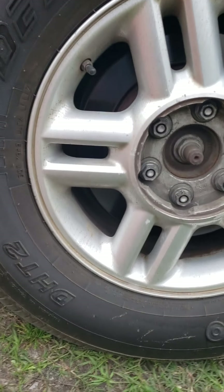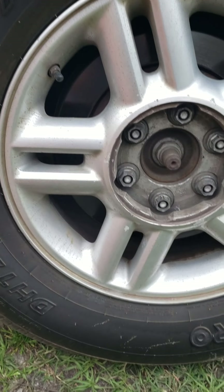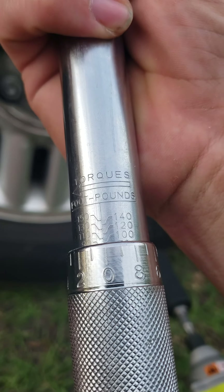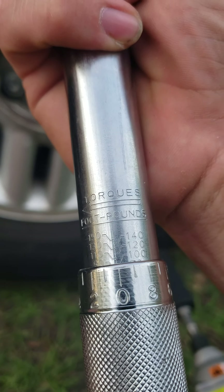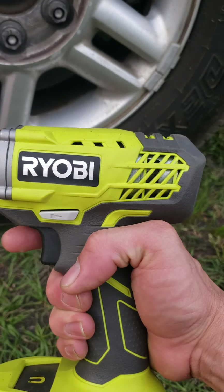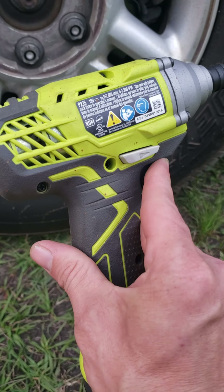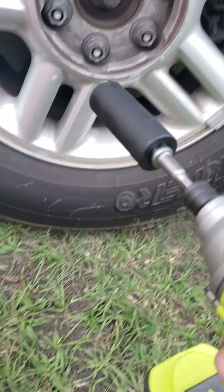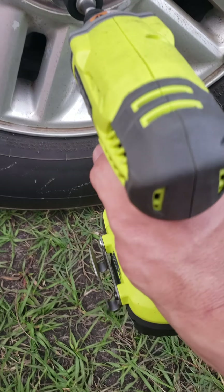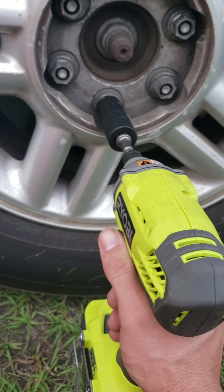Alright, what's up everybody. I got my expedition with lug nuts torqued — I'm not sure exactly what they're torqued at, but I had set my torque wrench to 100 foot-pounds. We're gonna see how this does. I got the Ryobi impact driver — this is the brushed version, the P235. It came in the kit. This is a full battery but it's only the 1.3 amp-hour battery. Let's see how it does.